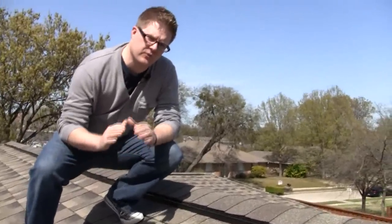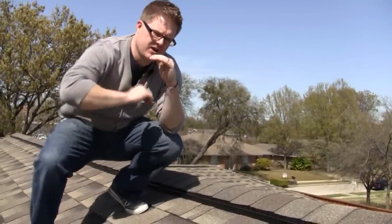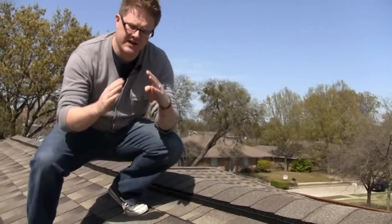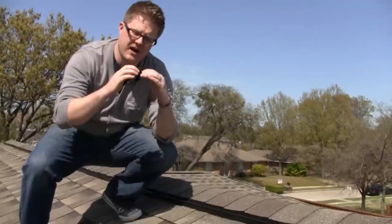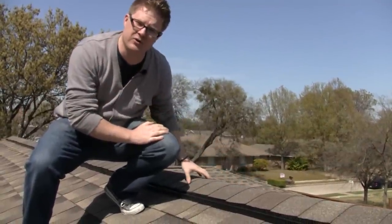Ridge vent is installed on the ridge. The ridge is the portion of your roof that runs parallel to the ground. A ridge vent is installed when we take that ridge area and cut it down, creating an opening that runs along the top area of your roof.